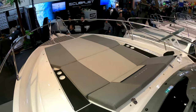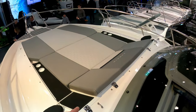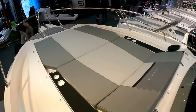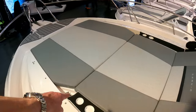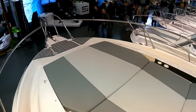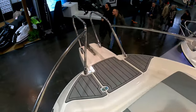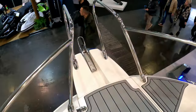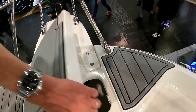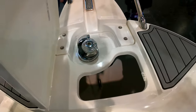Big forward sun pad — these I think pop up or give you extra storage. There's a bimini cover that comes up over here to protect you from the sun. And then right the way forward, a little dolphin nose hiding the anchor. Under here is the anchor locker and anchor winch.